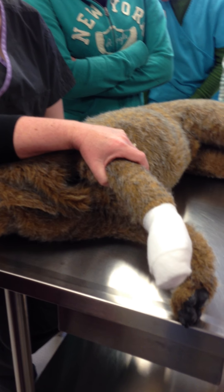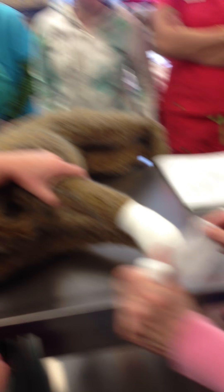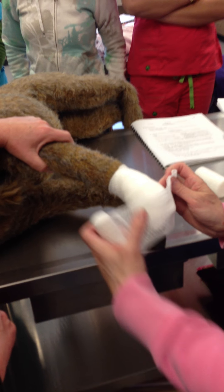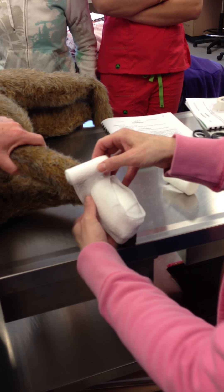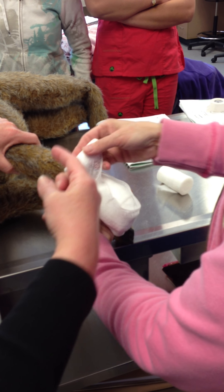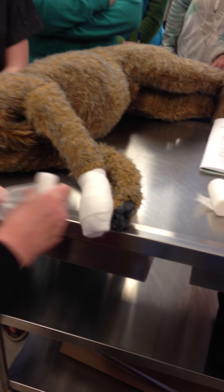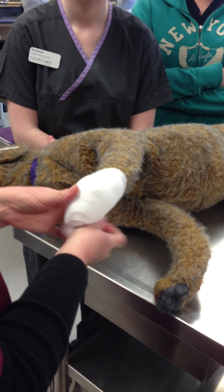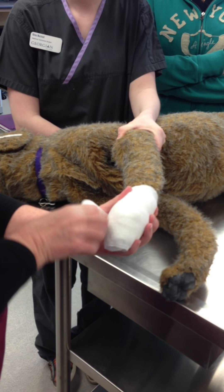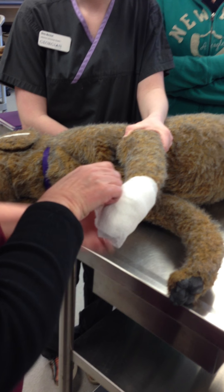And with the conforming gauze — would you start like that now? You can do that, or you can just start wrapping up the toes. Now I want to see you do it. This is the way that I do it. So because it's conforming gauze, it conforms really nicely if I don't drop it. I start at the toe and then roll my way up.